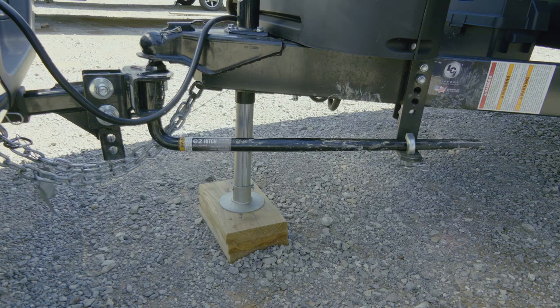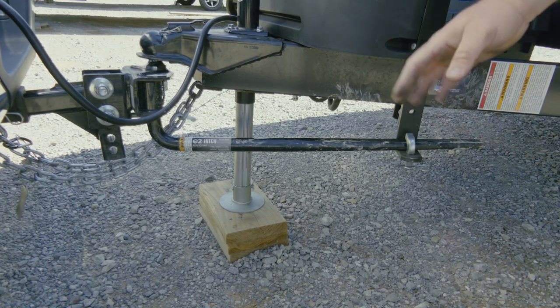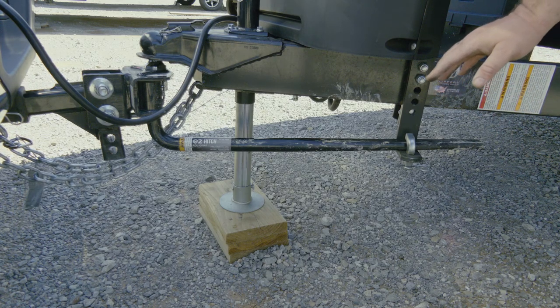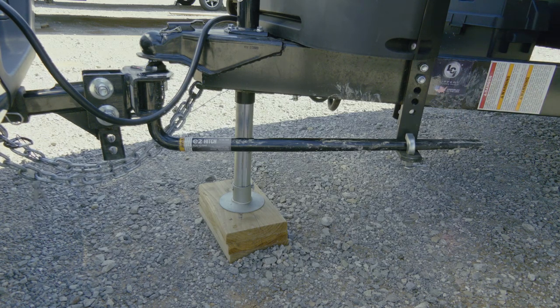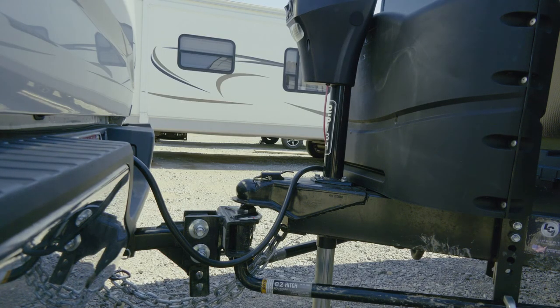If you're at a camping spot or need to make a sharp turn of more than 90 degrees, go ahead and get your blocks out and take these sway bars off before you make that sharp turn. It's a little extra effort but it'll keep these sway bars from tearing up these pins.